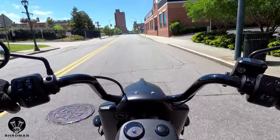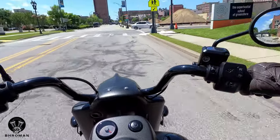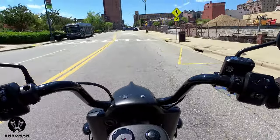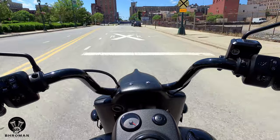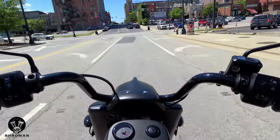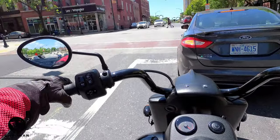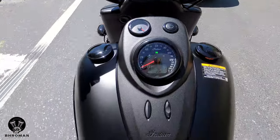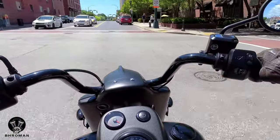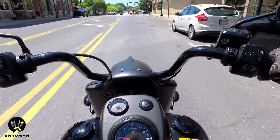First impressions: I don't have a fairing or windshield, so I'm getting a lot of wind. I have these ape hangers — I'm not used to riding a motorcycle with ape hangers, so it's a little different, but I'll get used to it. This is an 800-pound bike with a 57-inch wheelbase. It's quite low and easy to flat-foot both sides — I'm 5'10" with a 31-inch inseam. This is a very well-balanced bike; it's not top-heavy and stays quite upright.